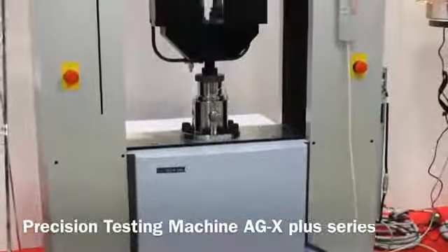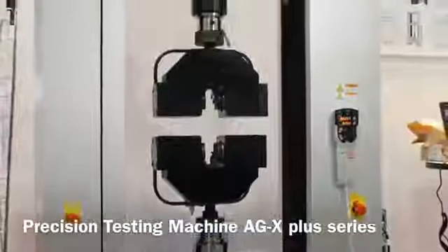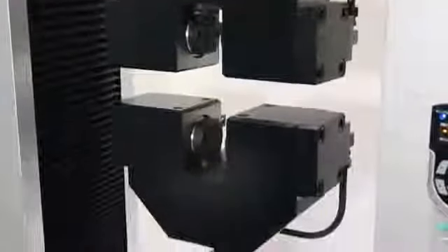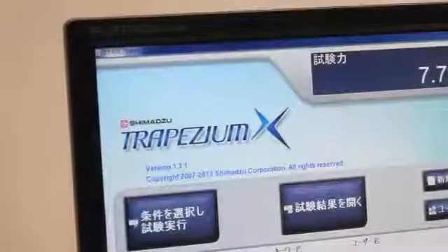The AGX Plus series is a flagship model of Shimadzu's material testing machines, which has the highest performance frame and cutting-edge software, Trapezium X, with an ultimate level of usability.